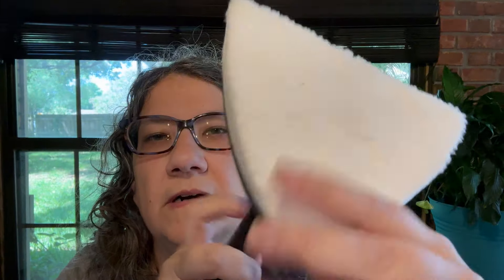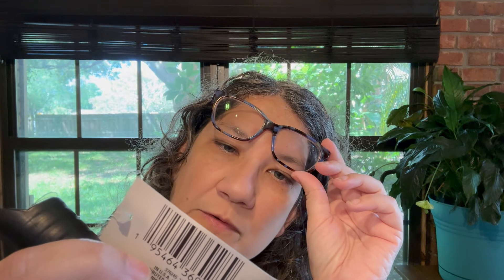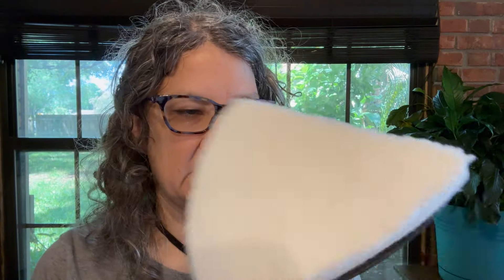I found this little attachment for the pole — like the dusters and the Swiffer head thing. This is for cleaning. I saw somebody get one and said it was for the shower — a 2-in-1 bathroom mop head. It's also got a squeegee and this sponge-type thing. I thought this would be a good one to have.